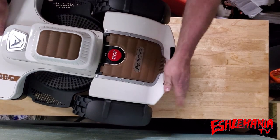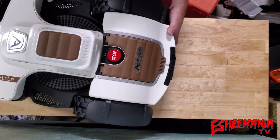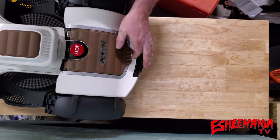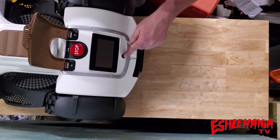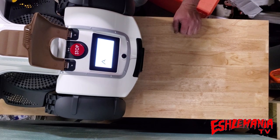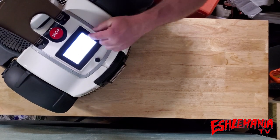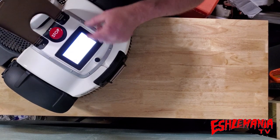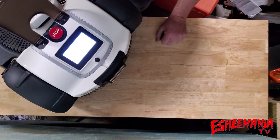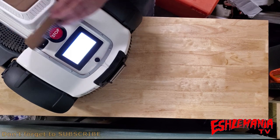Pretty convenient — it tucks away and you don't have to worry about it getting caught on anything. While we're back here at the back of the machine, this is actually your control display. That's where you're going to do all your settings. On a lot of robotic mowers the display is on the top underneath the cover, but this one is to the back so it's easy to access.